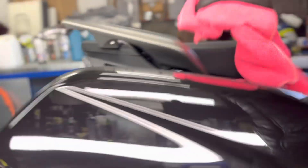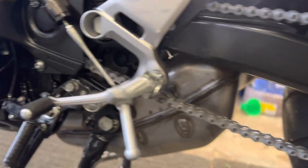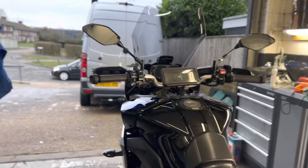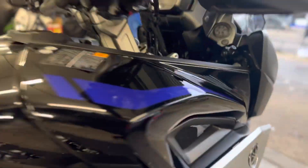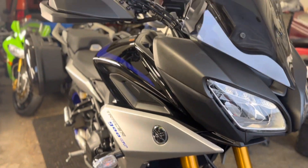Everything's had the XCP corrosion protection. Polished up the bags, all the plastics have been dressed, chain has been thoroughly degreased and re-lubed, collector box has been polished — looking freaking sweet and heading for a showroom near you. Hit Danny up if you're looking for a low mileage MT-09 Tracer. Look no further — this thing is gorgeous.